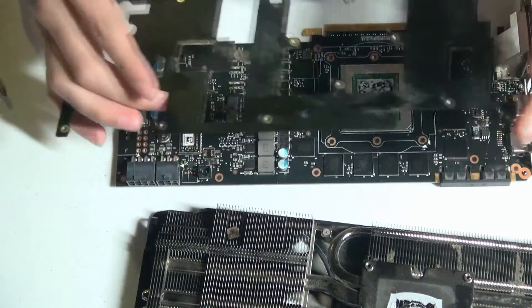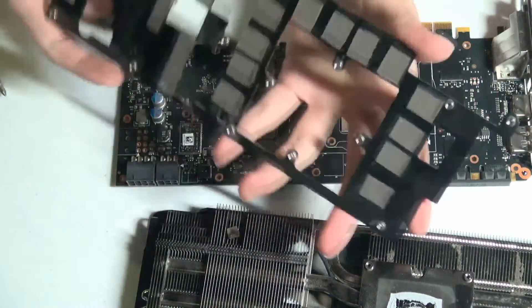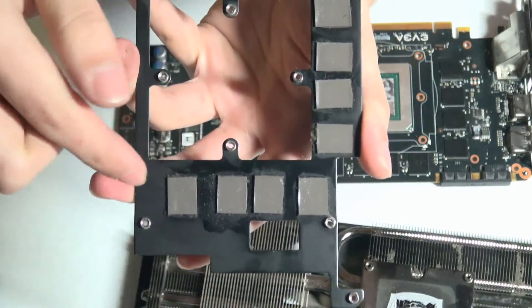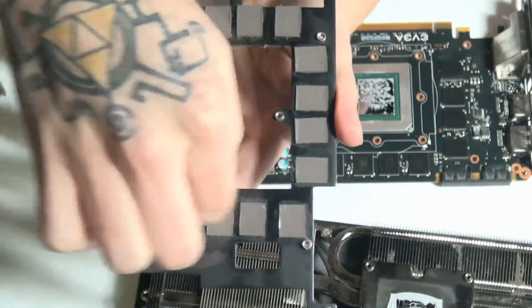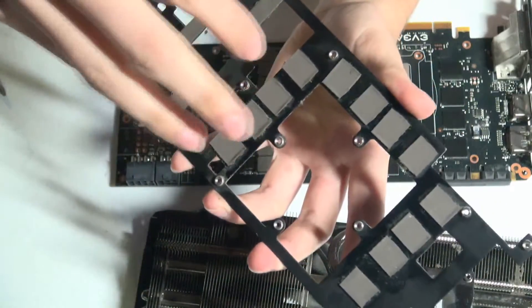What happened with this graphics card — as you can see on the other side, there is also some moisture around the VRAMs. These are the hottest areas on this plate, so you can see that it collected quite a bit near the thermal pads where it was extremely hot.